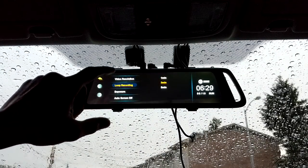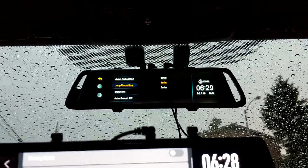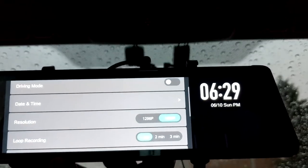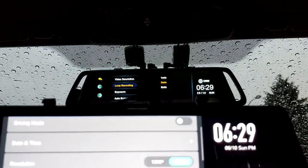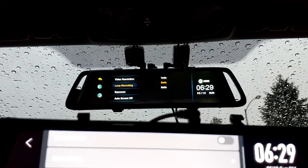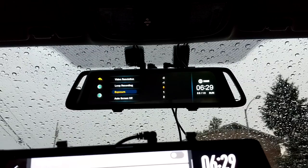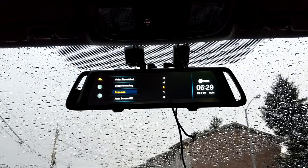Loop recordings: one minute, three minute, five minute on the X1; one minute, two minute, three minute on the Ehume. You do get a five-minute option on the X1. I normally keep it on one minute because if you have to go back and show footage to a police officer, you can't really scrub forward — you have to sit and watch the full clip. So I keep mine on one-minute increments. The Ehume A10 also has an exposure setting you can adjust, though I haven't noticed a real difference bumping it up or down.